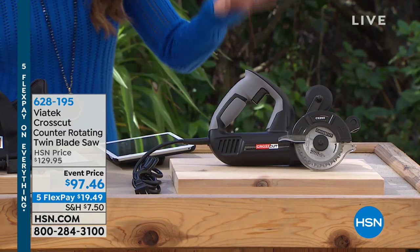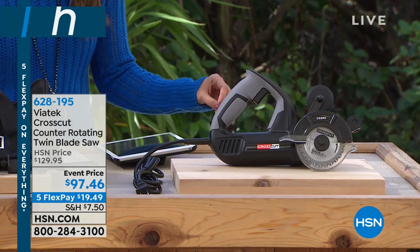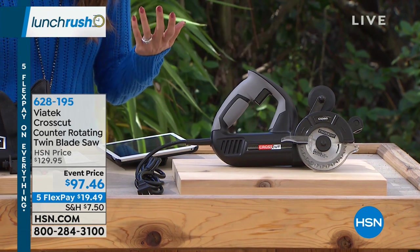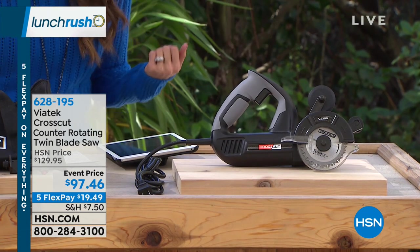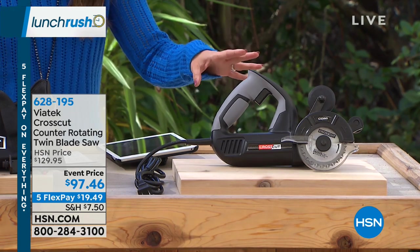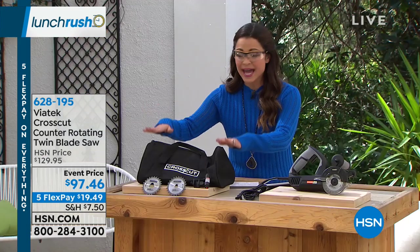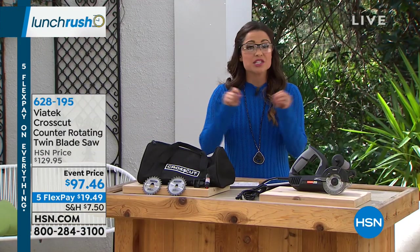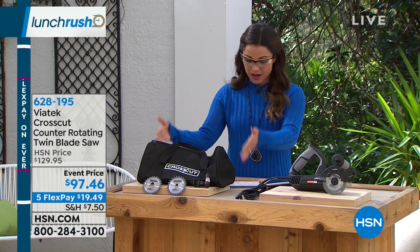What you're getting today is that saw — the blades are already installed. You get 10 lubrication sticks, which is gonna help you when you're cutting through metal, like a hot knife through butter. You also get the instruction guide. We do have other items available: there is a bag you can pick up to store everything, an extra set of blades,